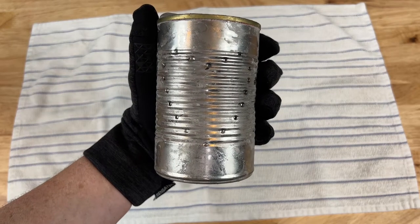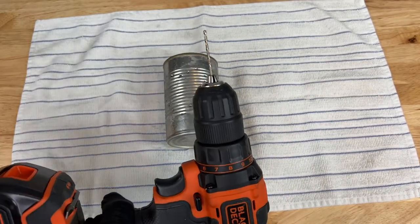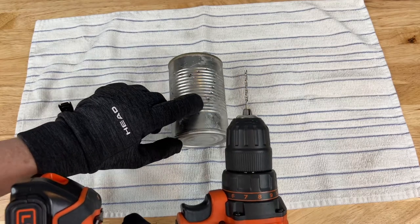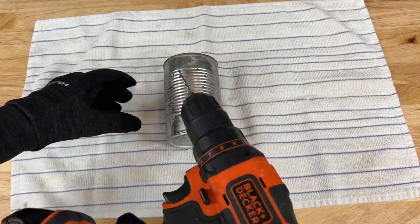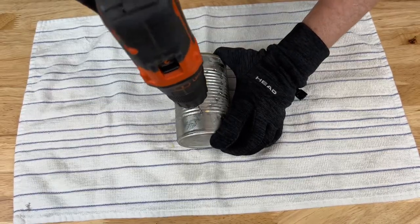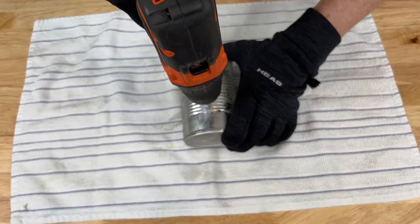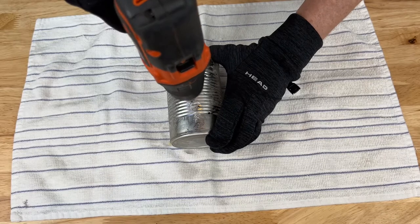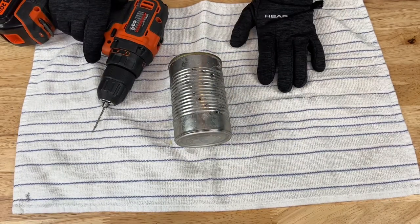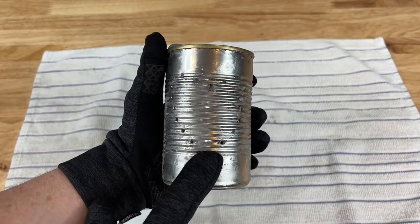Now you can see all the indents and we're going to go on to the next step. For this next step, I'll be using our Black & Decker drill, and I picked a bit that matched the tip on my punch — that will help it go in here. The point of the punch and these little indents was to hold the drill straight so that I'm not sliding all over while drilling. So I place the drill bit into the hole and drill straight down, wait until I get all the way through, and it makes it nice and easy. Always remember to wear safety goggles when you are using a drill. I'm going to keep drilling all the way around and I'll show you what that looks like.